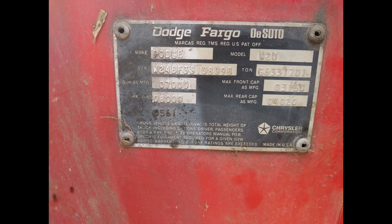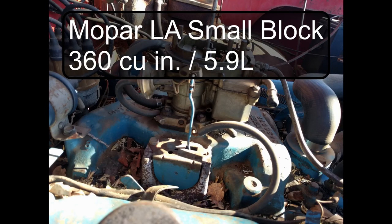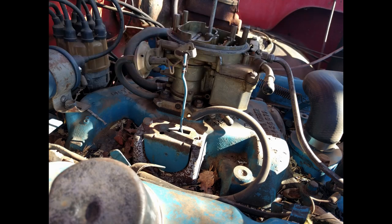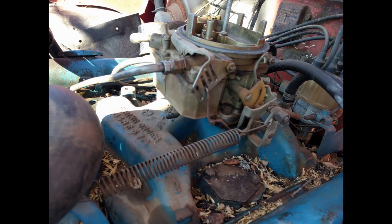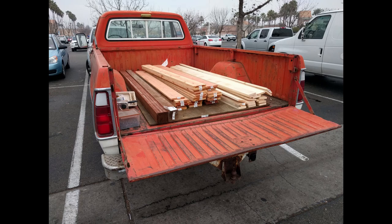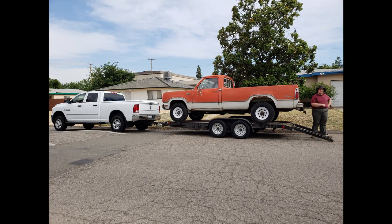The truck has an original 360 small block with a two-barrel carburetor. I rebuilt the carburetor and sort of tuned it — probably could use a little more help in that area, but I tried. After replacing the valve stem on one of the wheels and bleeding the brakes, I drove the truck home. A few months later I left the country for a year, and when I came back I moved the truck with my brother back to my parents' place. I left the country again for another year, but now I'm back stateside and I finally have some time to get into this thing.